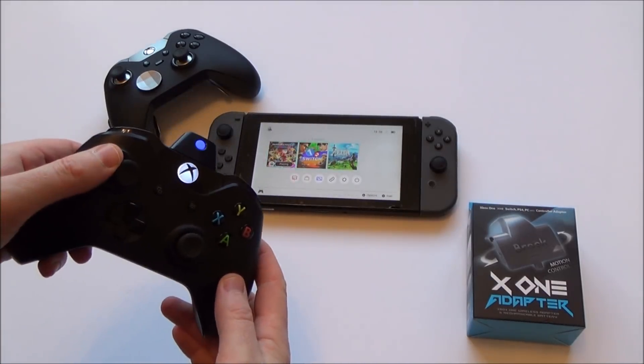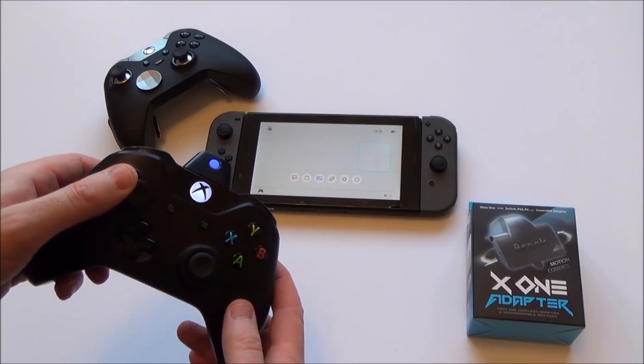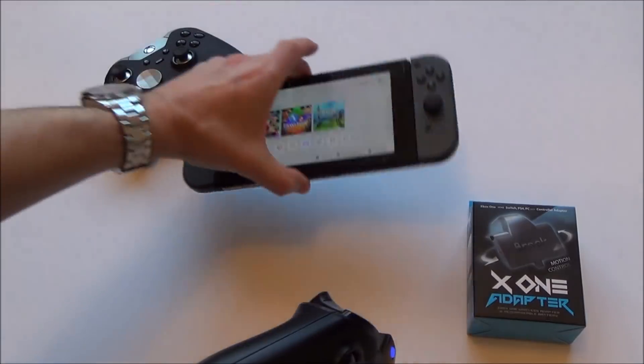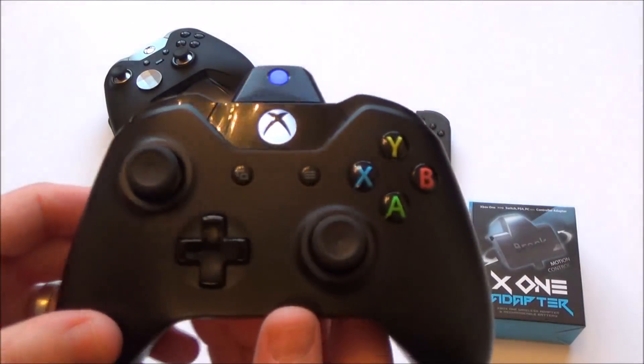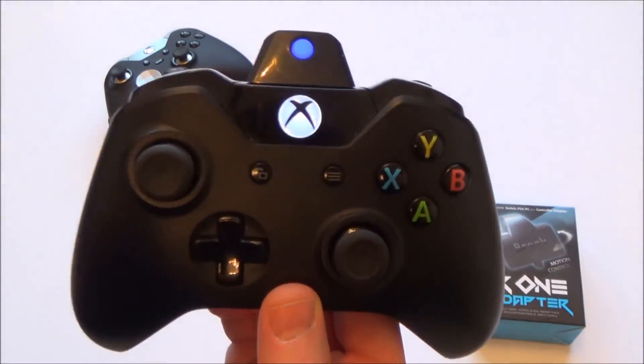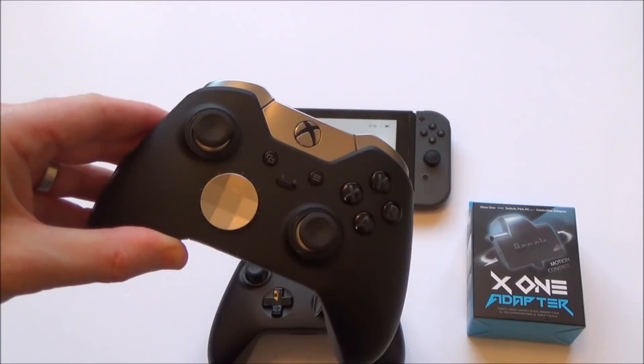Hi there, my name's Vince from MyMateVince.com and in this video today I'm going to show you how you can get your Xbox One controllers working wirelessly with the Nintendo Switch. As you can see here, no cables. This is actually the original Xbox One controller — it's not the one with Bluetooth. So if we can get this to work, it means we can also get the Elite controller to work, and that's what I'm going to be showing in this video.